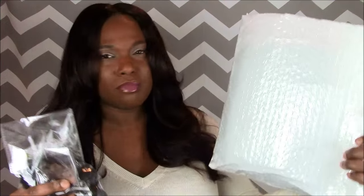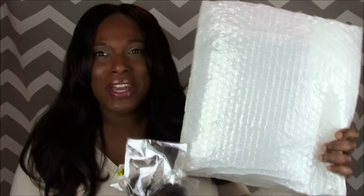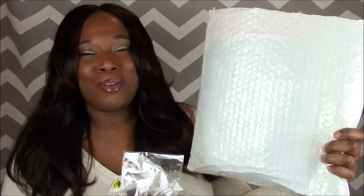I did not get a closure, so I want to show you what I have. It came in a nice bubble wrap envelope and it came via regular US postal service, nothing fancy, and it came pretty quick. I didn't have to wait for the hair — that's one thing I don't like, waiting for hair when you order something. So I just have my order information here and this is the actual hair. I have no closure, guys.